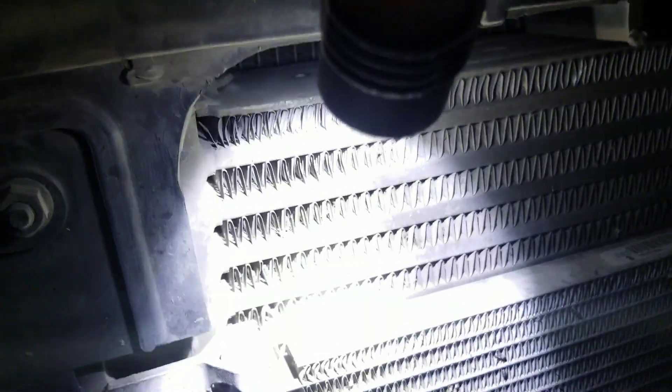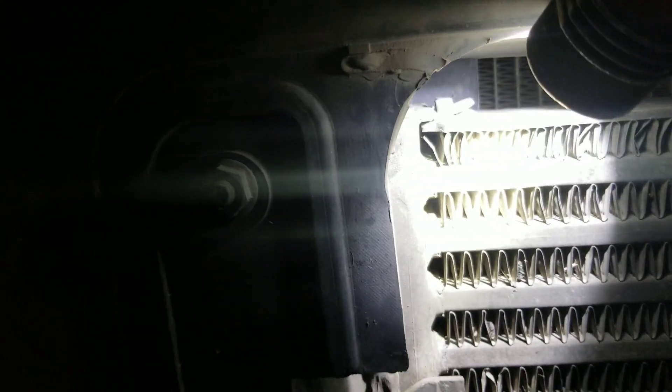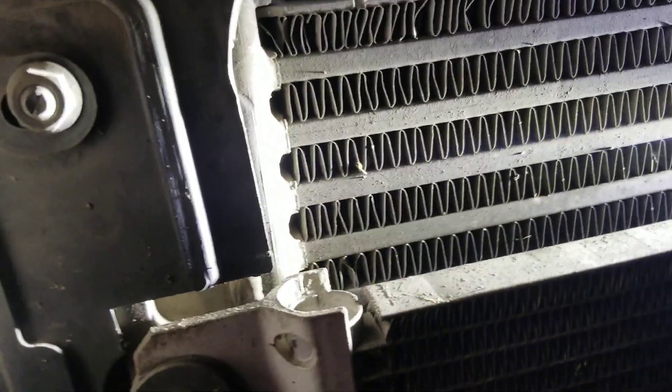Across the front of the cooler on the passenger side right here, the top is the most common place where it leaks on the cooler. Put the bug screen away so you can see — towards the bottom of the charger cooler is also where it leaks. The top on the passenger side and the bottom.